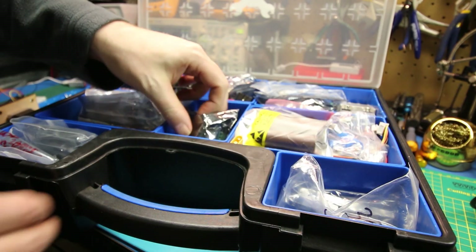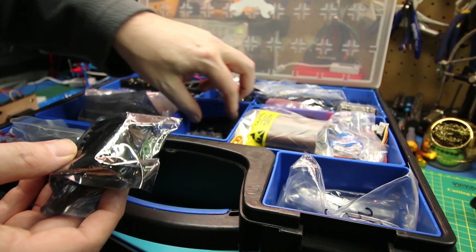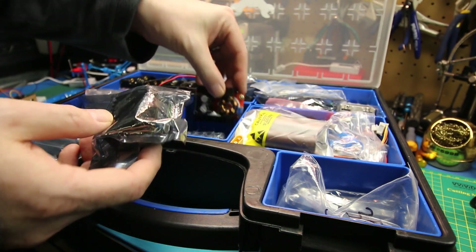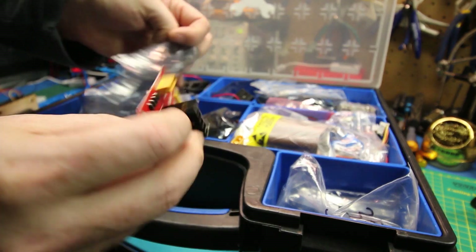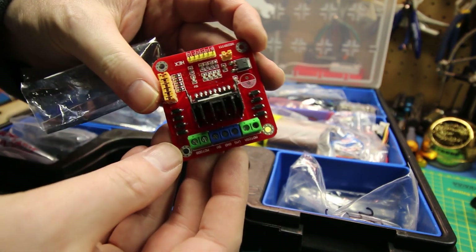This is the NEMA 8 that I decided to use — I have several of them in the bin. If you want to see how to use this, I did a dedicated tutorial video as I was assembling this, so you can check it out at the link below.